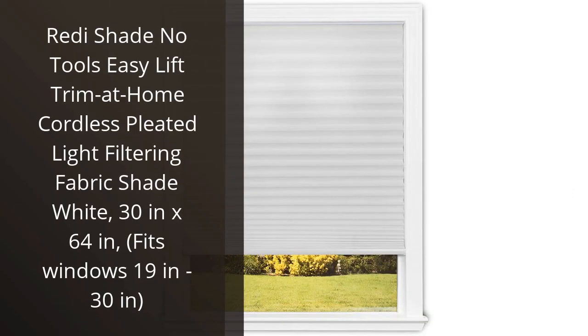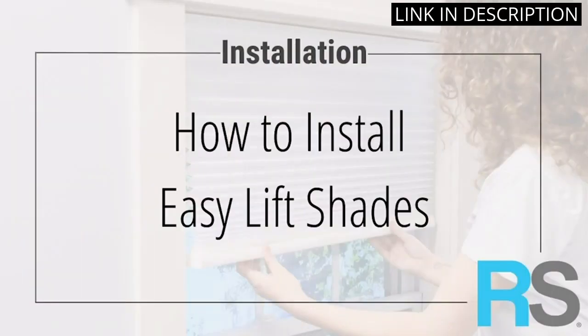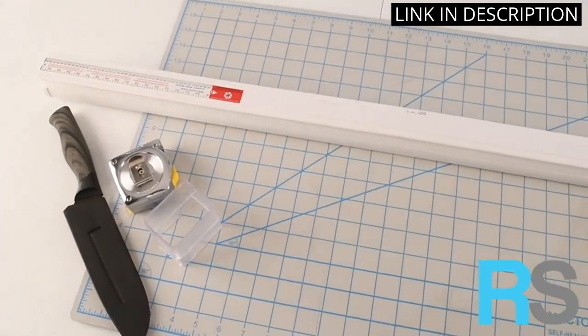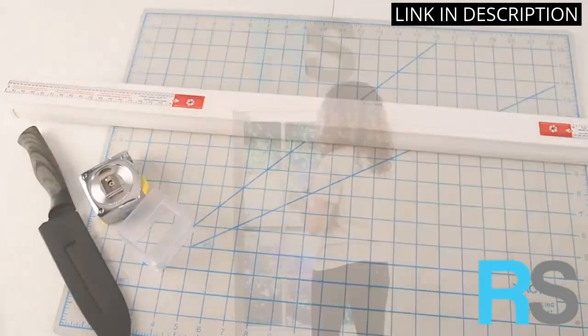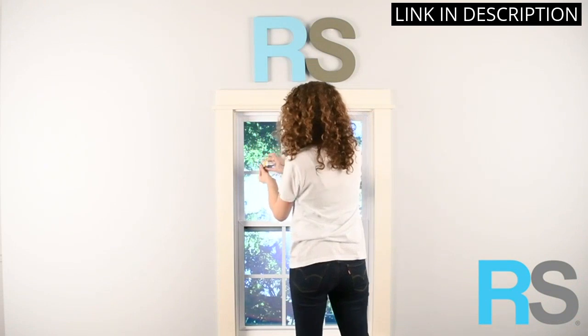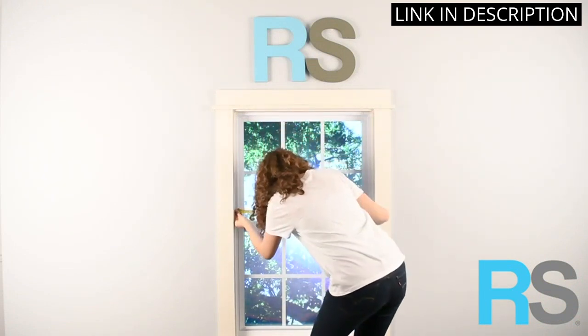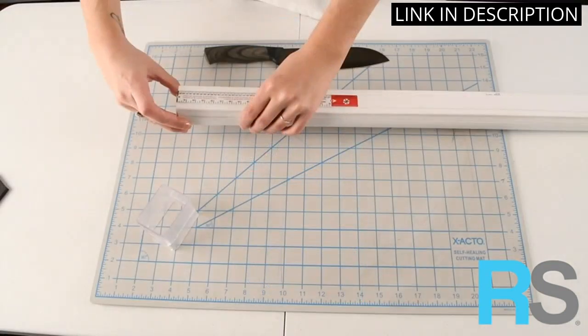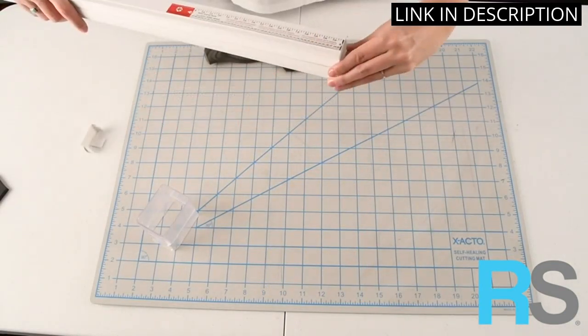I recently purchased the ReadyShade No Tools Easy Lift Trim at Home Cordless Pleated Light Filtering Fabric Shade White, 30x64 in, fits windows 19 to 30 in. I am so impressed with the quality of this product. It was so easy to install and the pleated fabric looks great in my living room. I love that it is cordless and that I can adjust the light filtering fabric to my desired level of light. I would highly recommend this product to anyone looking for a stylish and affordable window treatment.